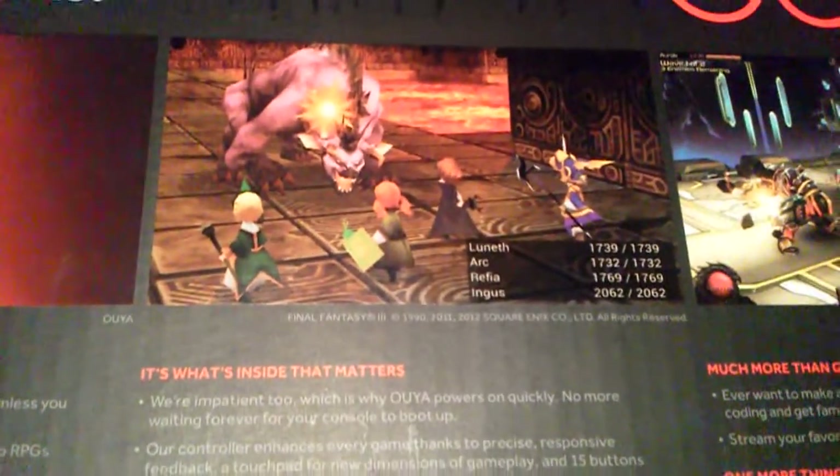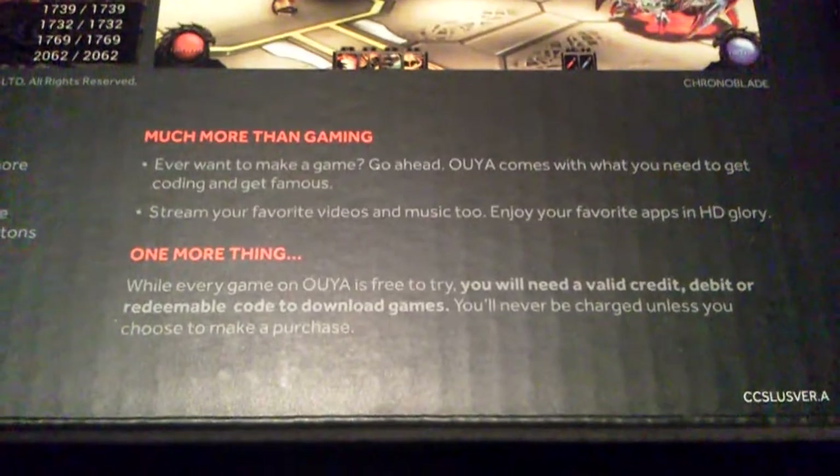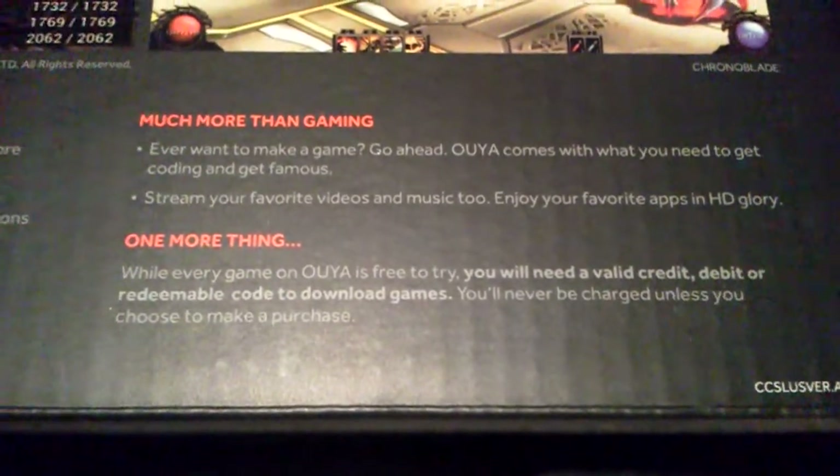On the back of the box itself, you can see kind of what the main menu's going to look like. Some of the games you can play inside — there's Final Fantasy 3, just a screenshot of that. A little bit about what it's about, and then more gameplay. And one more thing: every game is free to try. You can only buy the ones you like, and even then they're only just a few dollars each. Should be pretty cool.